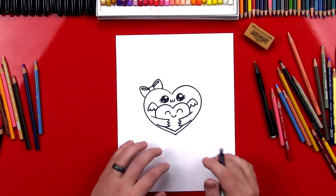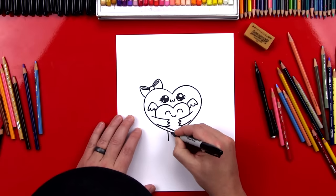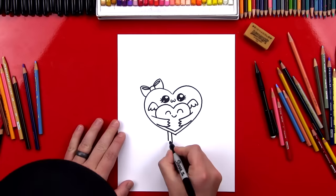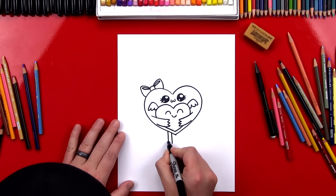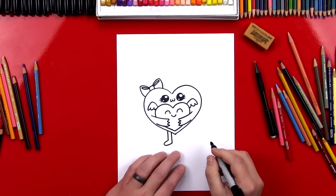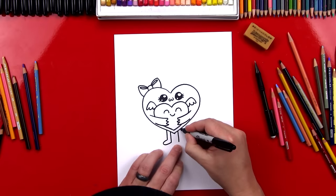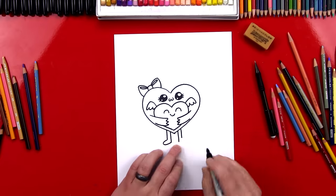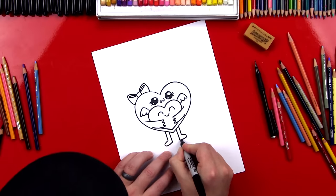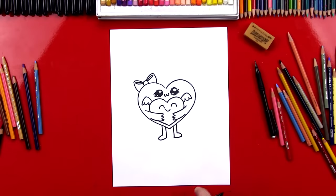The very last step — I'm gonna add legs for the big heart. I'm gonna draw two lines on this side and the inside line is gonna come down further. Then I'm gonna connect these two lines with a sideways U shape — there's one foot. Then we're gonna repeat those steps on the other side: a long line, then a short line, and then connect with the sideways U shape. Alright, we finished drawing our big heart hugging the small heart!